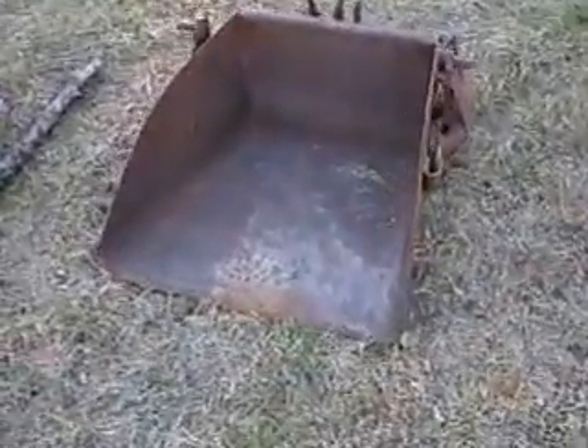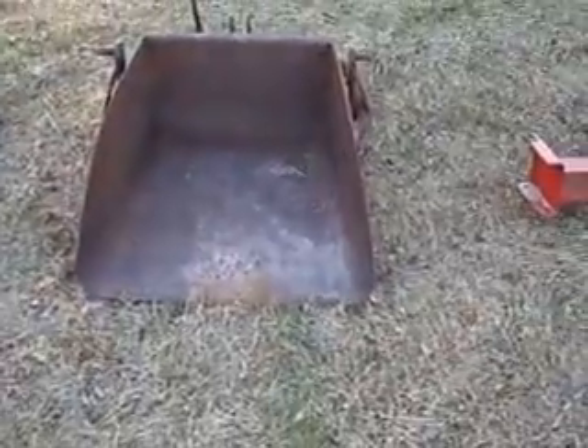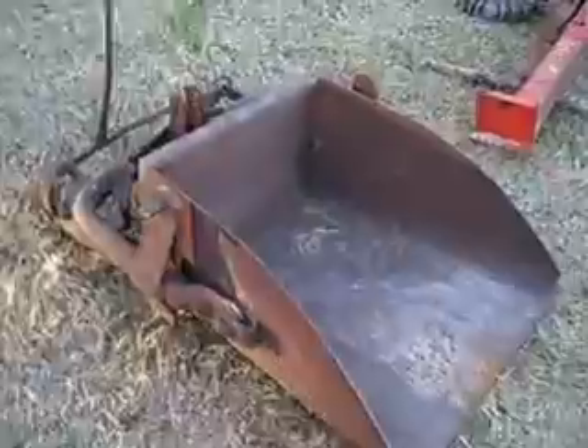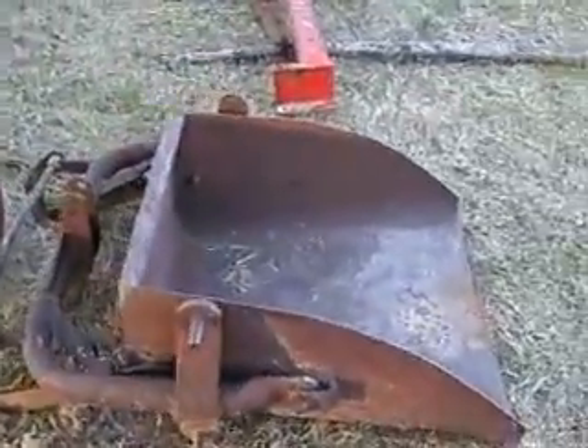This is a rock bucket. It's made by Ford. It's a very, very old one. It would be good for flowerbeds. It's got a three-point hitch. I can take it off or leave it on.